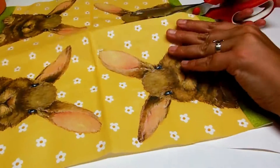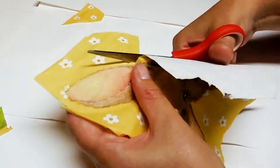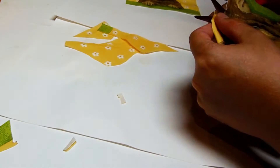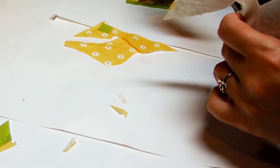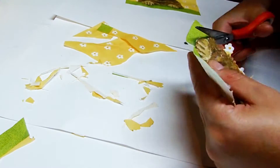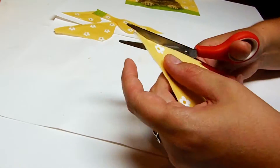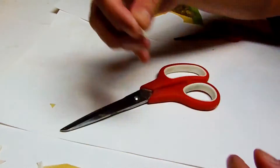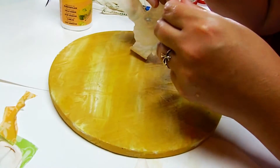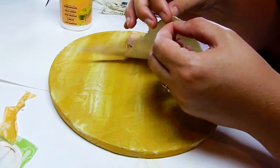While your boxes are dry, it's time to start cutting out the pieces of the napkins you want to use. It's not that easy to cut napkins, so make sure you're using sharp scissors. If you happen to have different sizes of scissors, that will make things a bit easier too. Once you're done cutting everything, remove the two white back layers of the napkin. Be careful to not rip it when doing this.